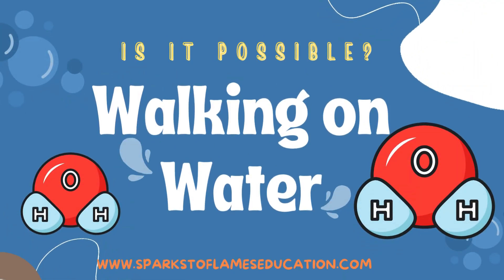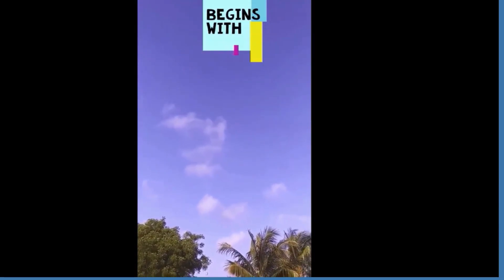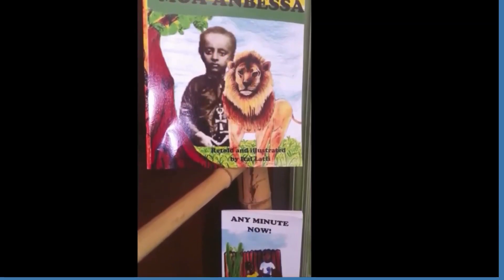Today we investigate walking on water. Is it possible? Hi everyone, your creative educator here, and welcome to Sparks the Flames Education.